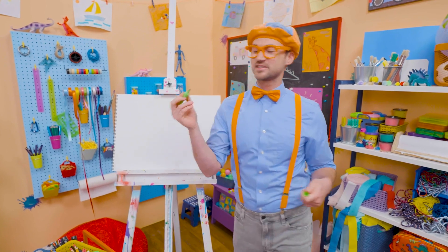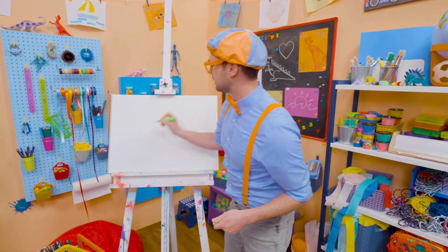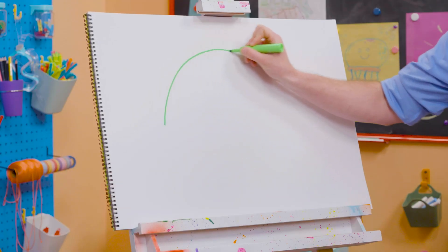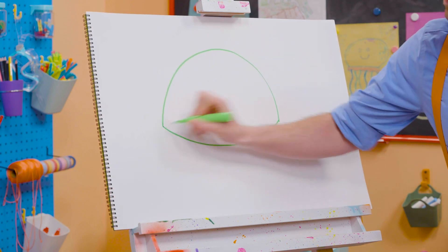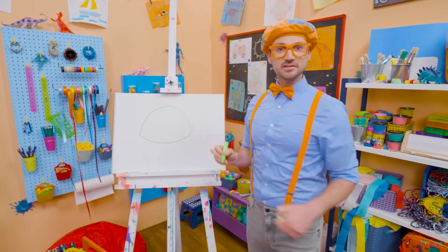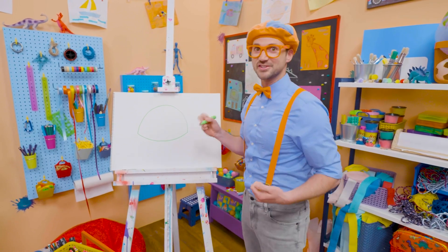All right, first I'm going to take this green marker and draw the shell. So I'm going to draw a big curved line like that, and then another curved line right there. And then that looks like the shell, doesn't it? Yeah! Shells are really hard.